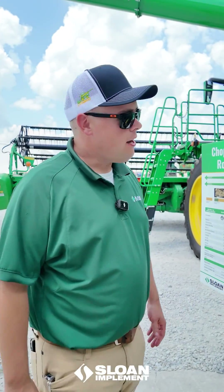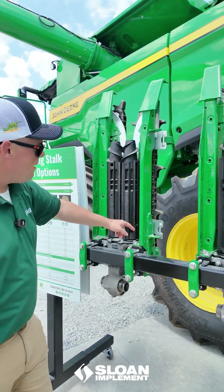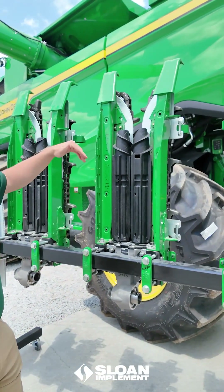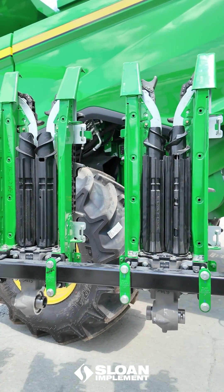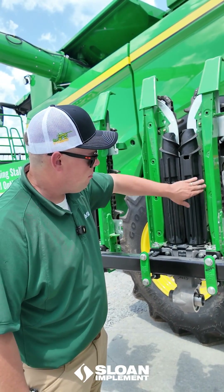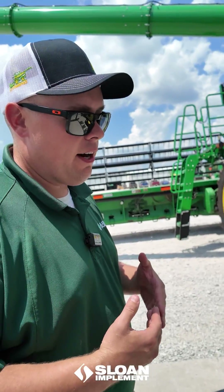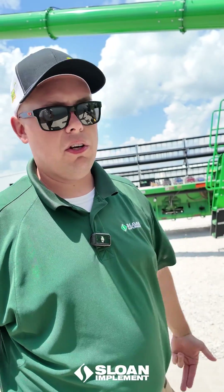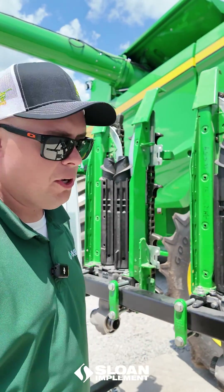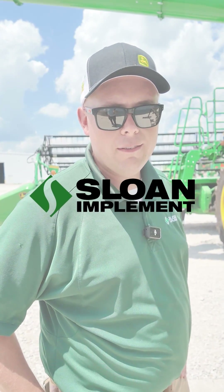If you're going to replace stock rolls — maybe you have an opposed now and want to go to a Romax or intermeshing — the grass knives that bolt up there are different between each stock roll, so you'll also need to buy additional grass knives. It's a good opportunity when your stock rolls are getting worn out and being replaced to go ahead and replace your grass knives too, so you maintain a good shear action if any material gets wrapped around your stock roll. Stop by your local Sloan's location to learn more about the different stock roll options offered by John Deere.